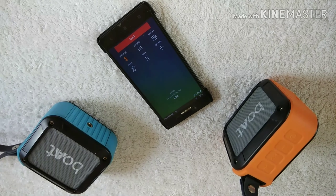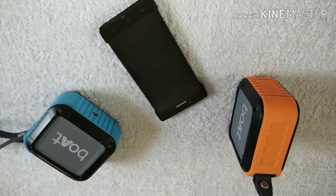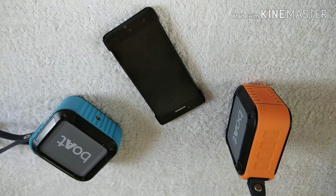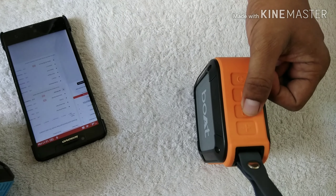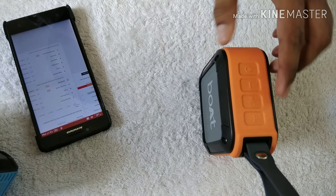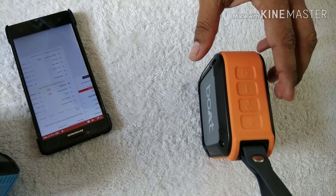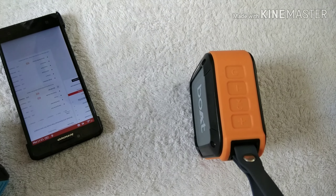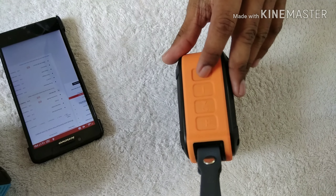You can listen to the sound from the other side clearly. After you finish your phone call, the music which was paused will be automatically resumed and play again. You have full control over the music just by using the buttons on the speaker — you don't need to touch your smartphone, even if it is not near you.